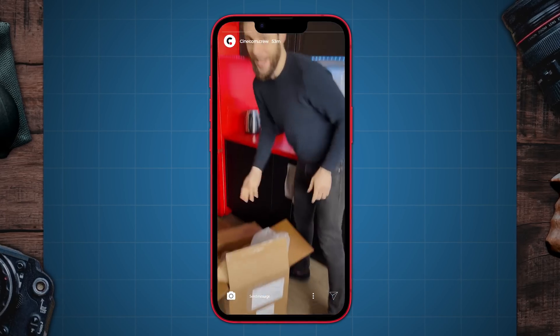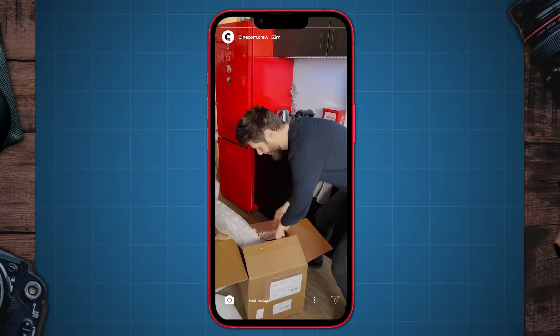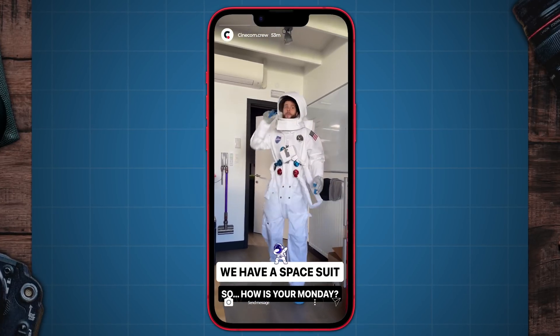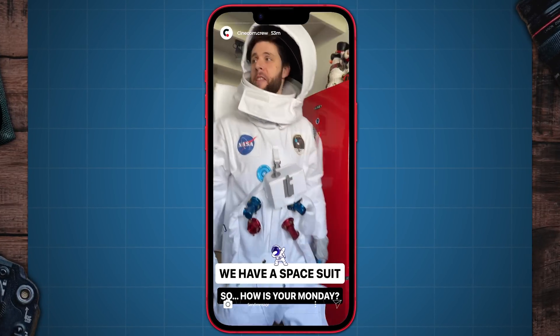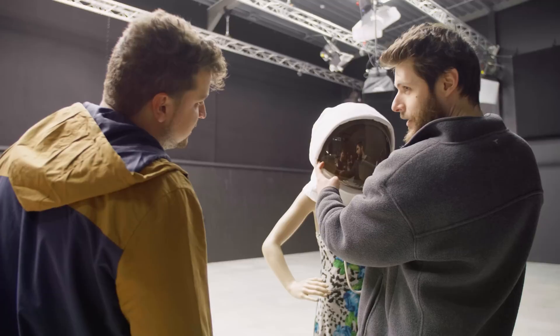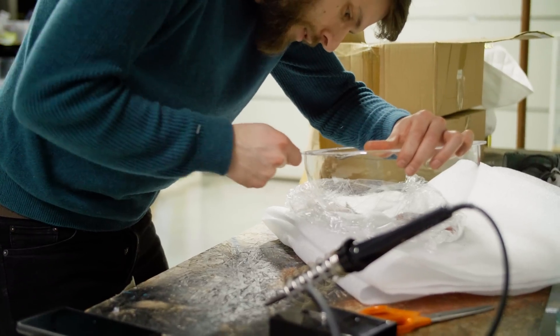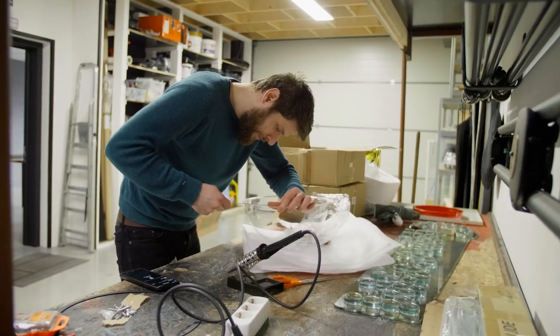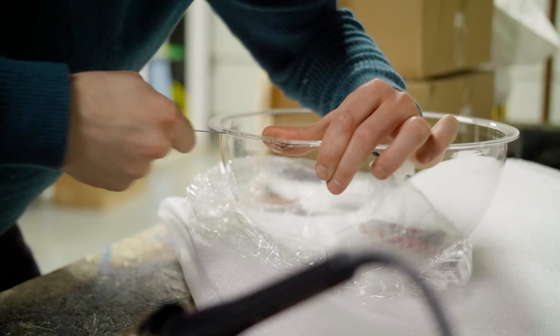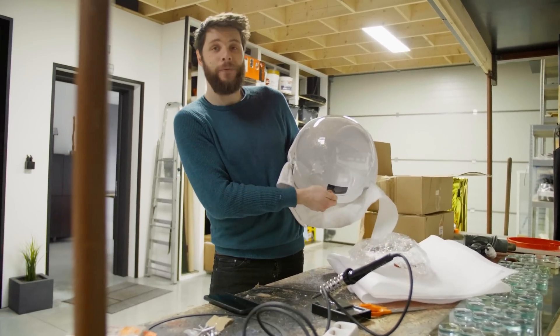I ordered something very special, something I always wanted as a child, and I could finally order it because we're making a short film — a $3,000 space suit. Unfortunately, it doesn't look that well. I still have a lot of work to do to make it look more premium. I did not expect the suit to be that bad, especially the helmet. So I went online and found this half ball of plexiglass that fits in perfectly, and I'm going to modify it so that the helmet looks better.